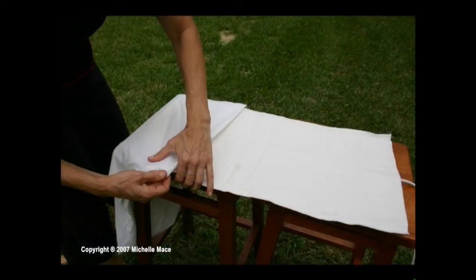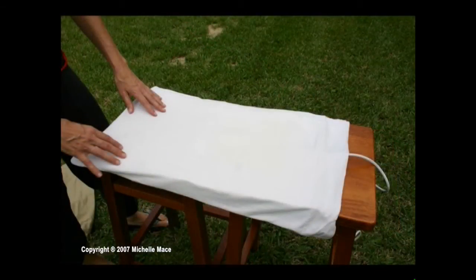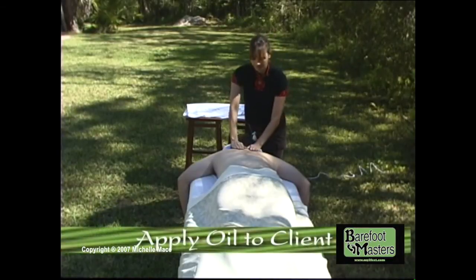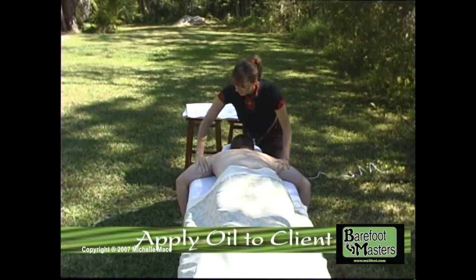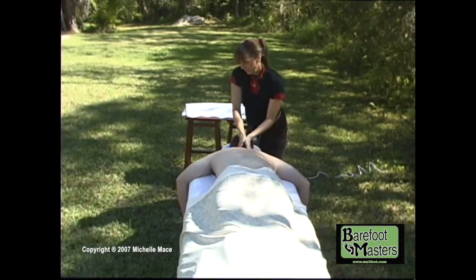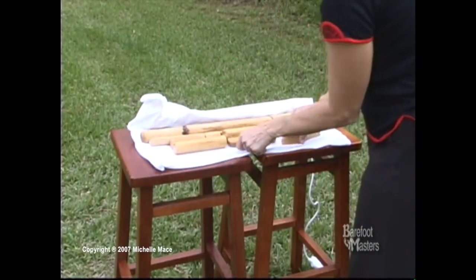Place your heating pad on a flat surface, plug it into an outlet, set the timer and temperature, and cover the heating pad with a pillow case. Place the bamboo set on the heating pad and fold the heating pad in half. Take the rice oil and warm it up in your hands, then apply oil to the client. Walk over to the set and retrieve the Half Pints to start. Use the oil in your hands to lubricate the pieces, then massage the client with the pieces.